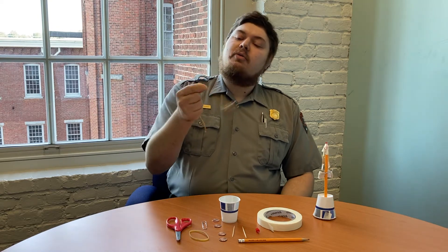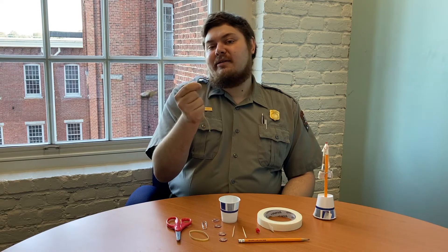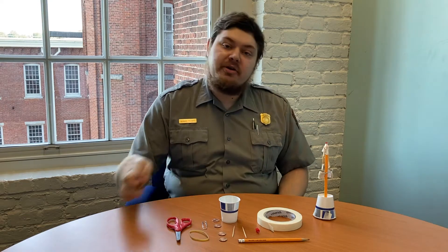So when this governor is spinning, it looks a lot like this. Let's learn more about what the governor does, how it works, and how you can create one too.